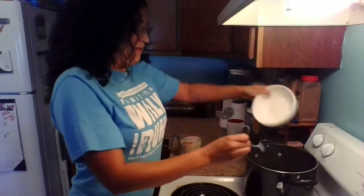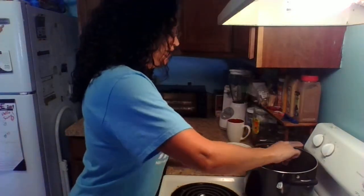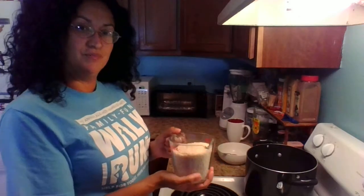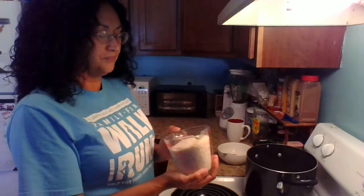Pour the half pound of chicken into the boiling water and let it cook until it's tender. Then you're going to put in two cups of rice and let it cook until it feels mushy — then the rice is done. Let it cool down before feeding it to your dog.